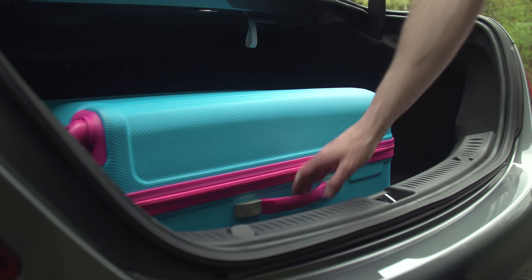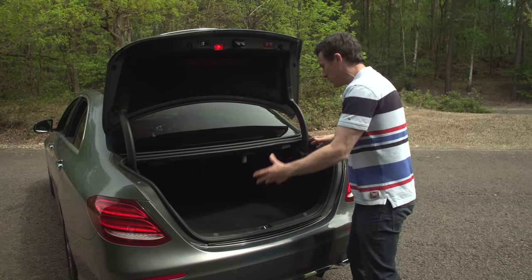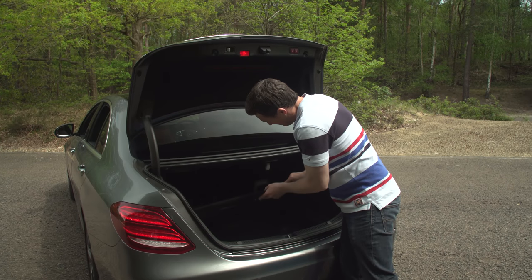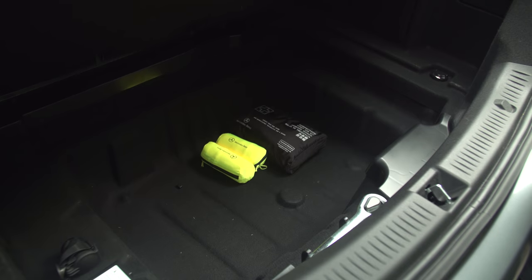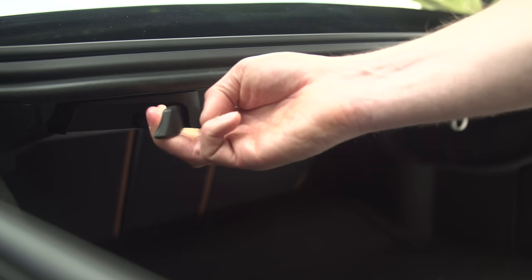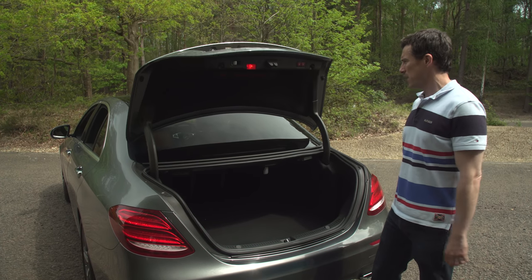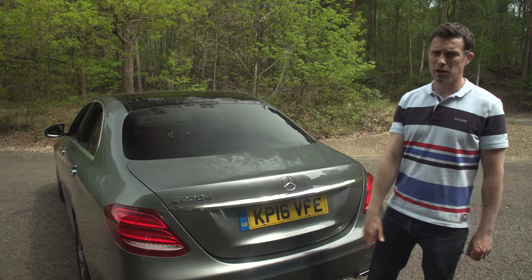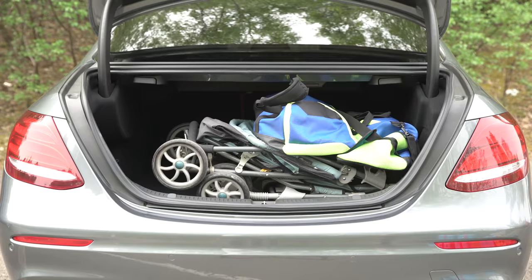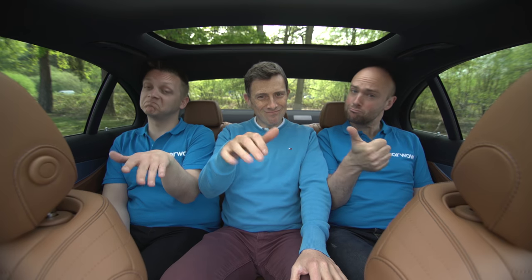Not everything about the boot is great though — the actual shape means you can't fit as much stuff in as you'd like, this trim covering the false floor is flimsy, and you have to pay extra for fold-down rear seats, which is obscene at this price. You also have to pay extra for an automated tailgate. Click the card in the top right corner to see how much we could fit in the boot, how easy it is to fit a child seat, and what it's like with three people in the back.